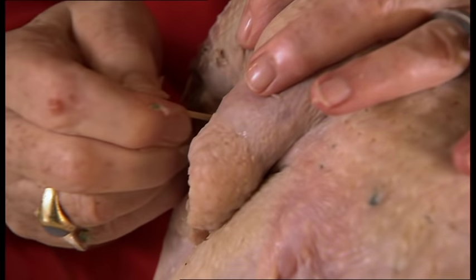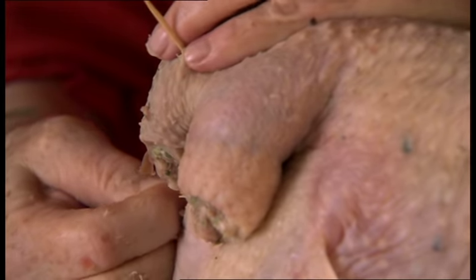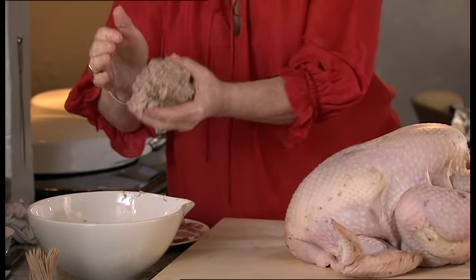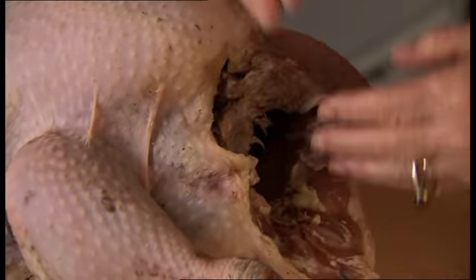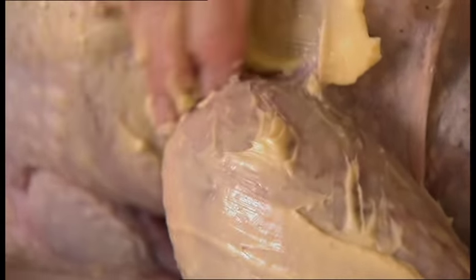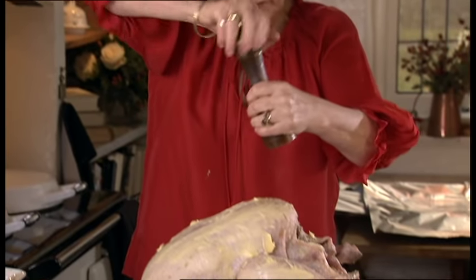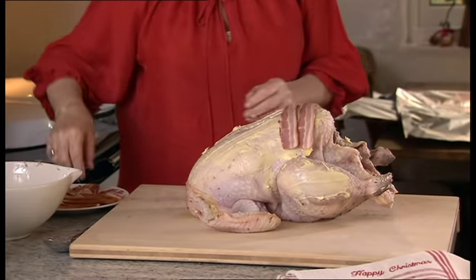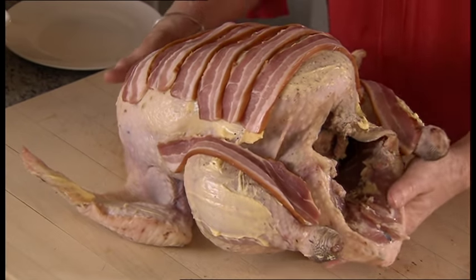And then just get some toothpicks to seal that flap down — just push them in so that you're tucking that down and sealing it. What I'm going to do with the rest of the stuffing is put that in the body cavity. Now we're going to put some butter on it — smear the butter all over. I've never in my life ever had a dry turkey. Next we're going to put a little bit of seasoning on, and then I'm going to put slices of streaky bacon to protect the breast while it's cooking, so we're never going to have a dry breast. It's always going to be juicy. And now that's ready for cooking.